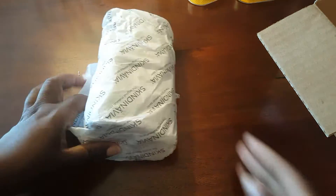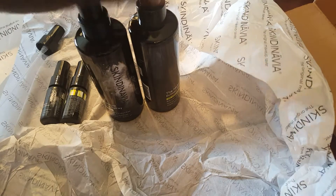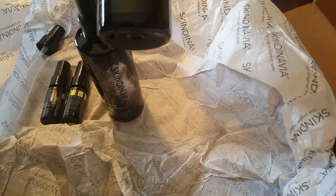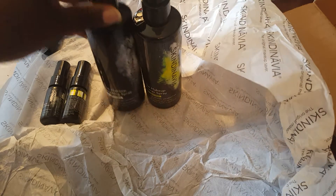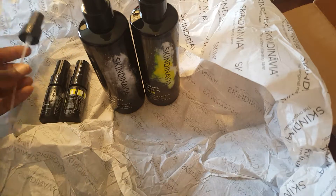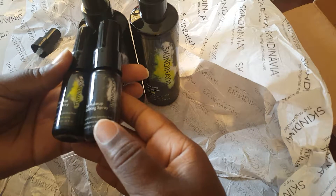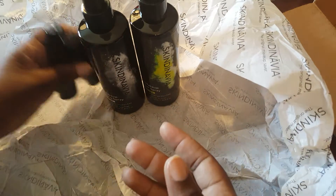Next is Skindinavia. I was able to catch them during a sale. Makeup artists use it — I've seen my girl Felis and Makeup Doll use it. It's packaged really nicely. I bought the makeup primer spray in oil control and the makeup finishing spray also in oil control, both in eight fluid ounces. It was a bit cheaper to buy the set, and they sent me an extra pump.